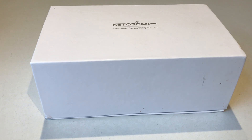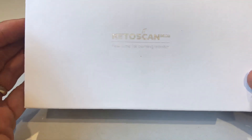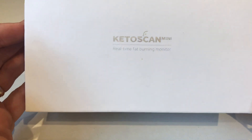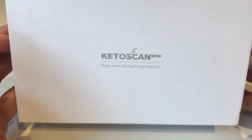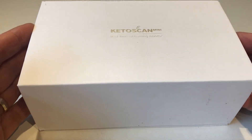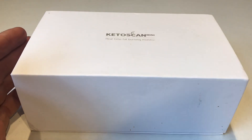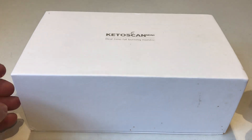Welcome to this product demonstration video where we're going to show you the new KetoScan Mini real-time fat burning monitor for breath ketones. This is being launched onto the market in the UK by Alco Digital for Q4 2019, so it should be available to purchase online over the next couple of months for Christmas. It's going to be priced in the UK market at around £179, which puts it at the same sort of price as the Ketonics breath ketone meter, so we're interested to see how it performs and what you actually get.